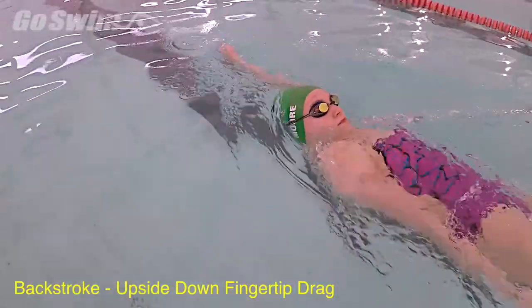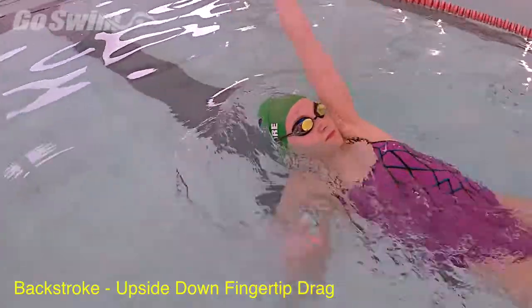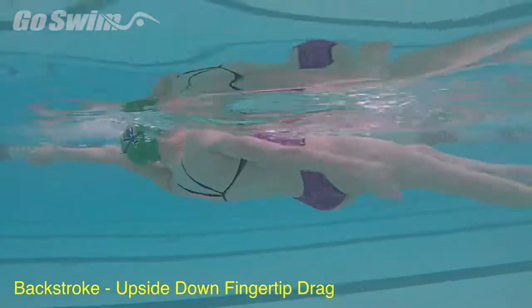Working with young backstrokers means you sometimes have to flip the standard drills upside down. Developing a bent arm backstroke pull can help young swimmers on their way to being a better swimmer.